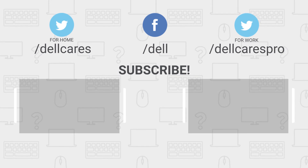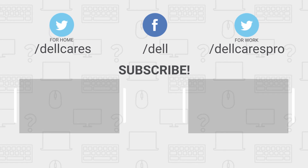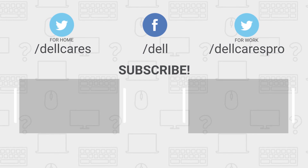There are many more helpful tips and tutorials available on the tech support Dell channel, so be sure to become a subscriber. If you like this video, give it a like and thanks for watching.